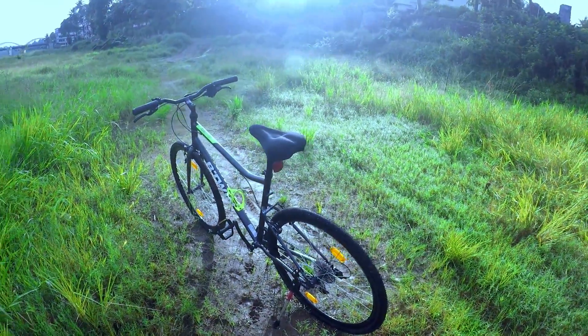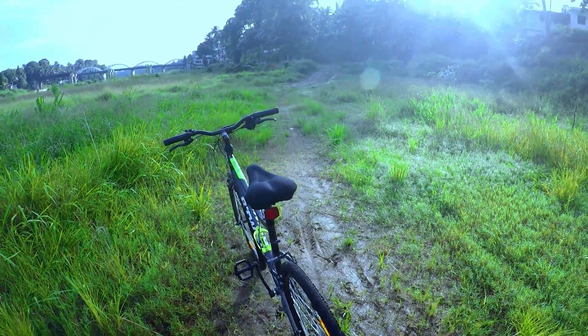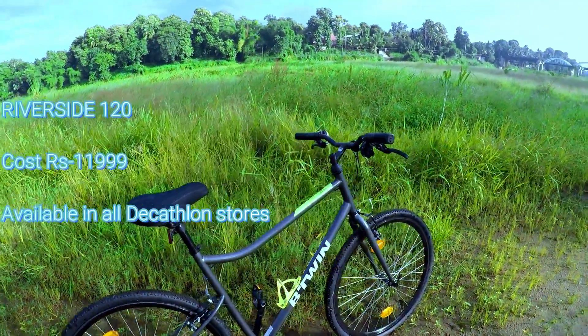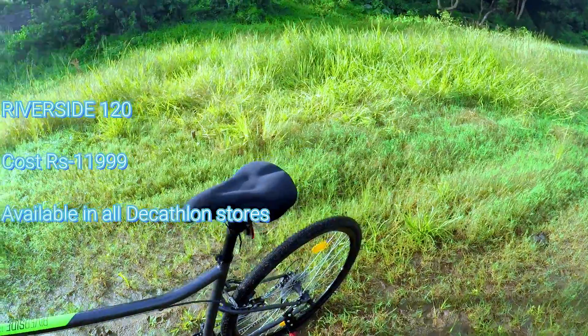This is the Btwin Riverside 120, the best budget hybrid cycle. In the hybrid cycle series there are three different models.